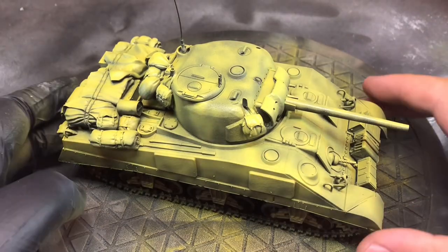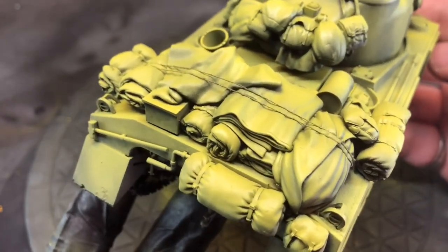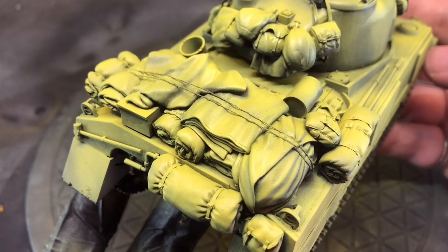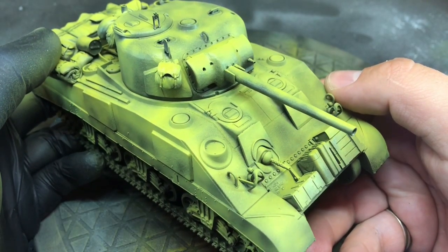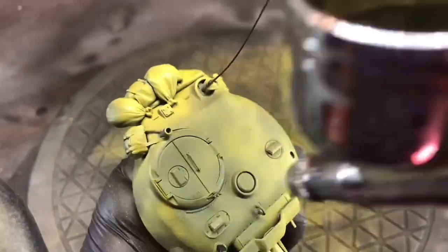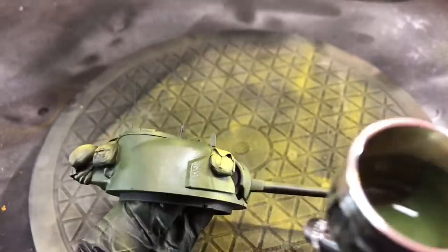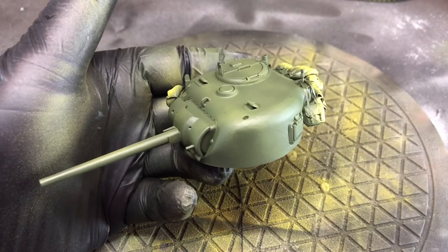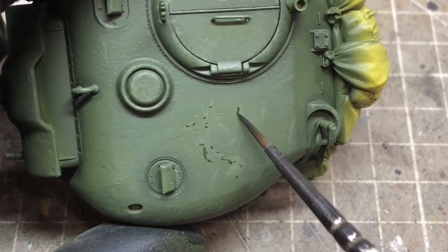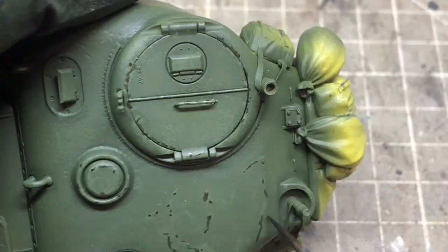The look I was going for was a relatively faded olive drab. Rather than doing it as a post-shade, I decided to spray the model in a yellowy-green color first. Almost inevitably I went a little heavy with the olive drab, but I did blend it in a bit so I didn't have to do too much post-shading later on.